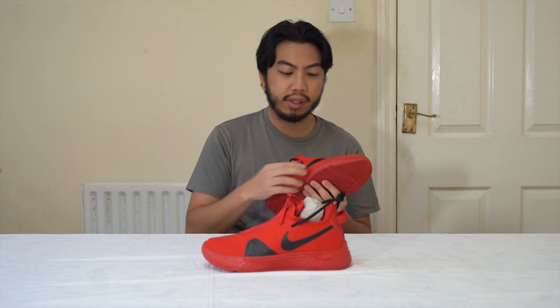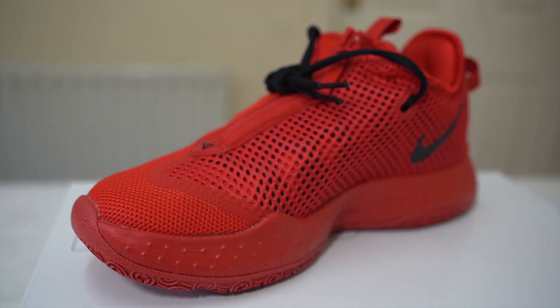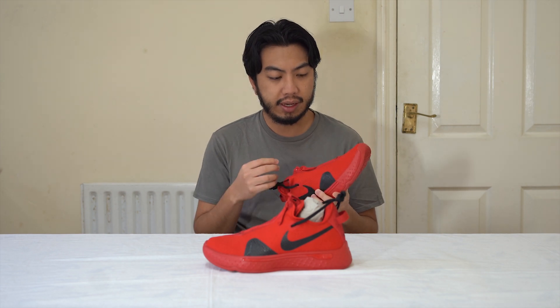Moving to the midsole, this is a whole Phylon unit — really spongy. I've heard from other reviews, including the guys from Weartesters, that they think it's the best in terms of comfort for a Nike Air shoe. Nike Air has been innovated for over 30, nearly 40 years now. Even though the technology is old, it's so reliable — you've got that comfort right underneath your foot.